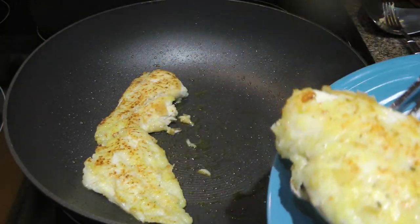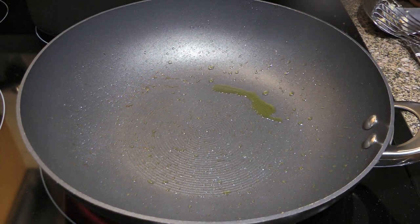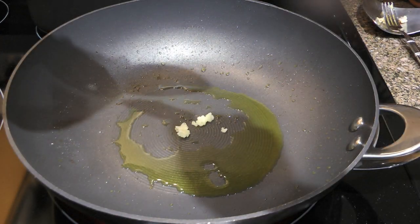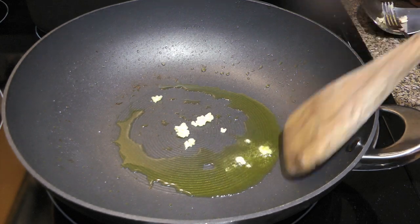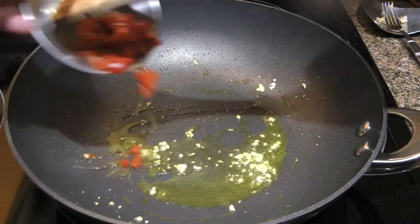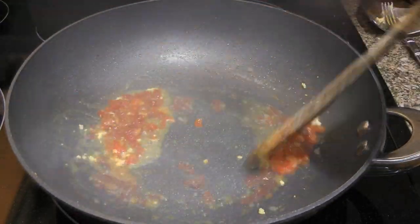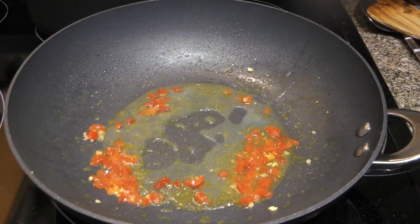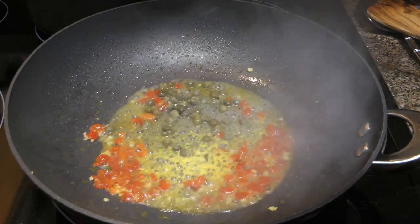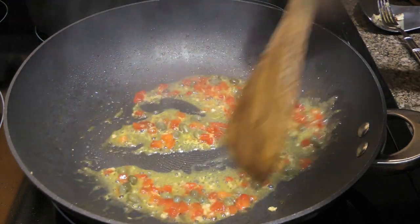When they're done, we'll transfer them to warm serving plates while making the sauce. In the same skillet, we'll melt a little bit more clarified butter and then add pressed garlic. We'll quickly sauté for only 30 seconds. We'll add pimiento and stir it rapidly for about 15 seconds. Then we'll add freshly squeezed lemon juice, lemon zest, and capers. We'll sauté the ingredients for 30 seconds as well.